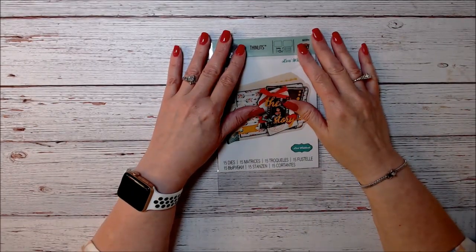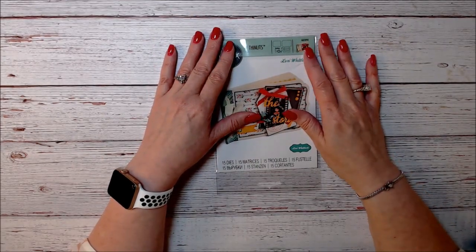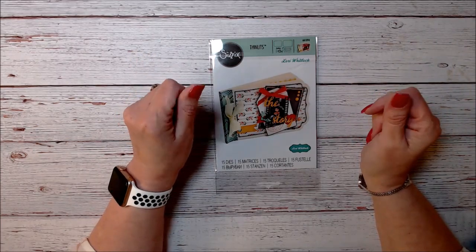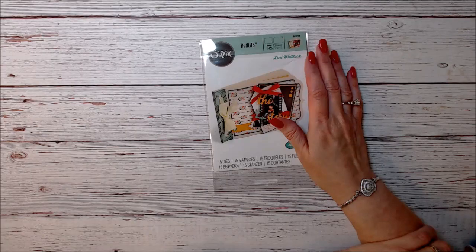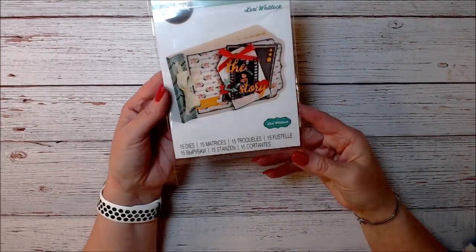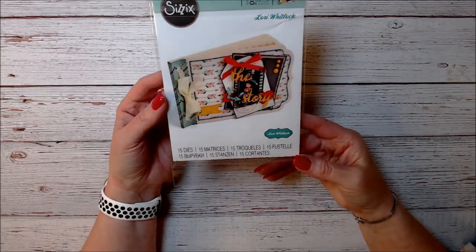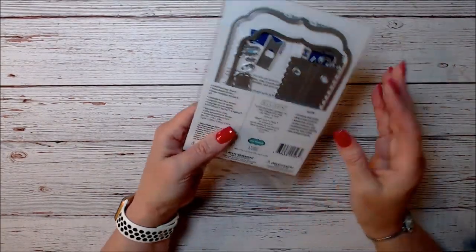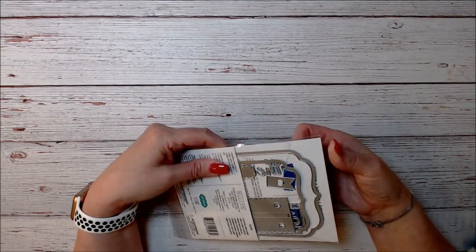This is 'Dig Out Those Dies,' episode 2. Today I thought about getting the most use out of your dies — looking at them and using them in a variety of different ways. I'm going to start with the Essentials Thinlits from Country Craft Creations, which comes with 13 to 15 dies.